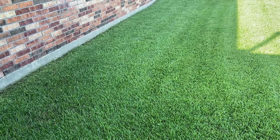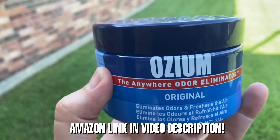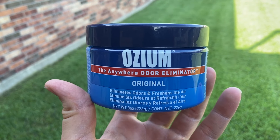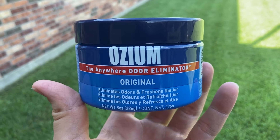After we remove all that excess moisture from the interior, we'll use this next: it's called Ozium, an odor eliminator which is also equally amazing. Just like the Damp Rid, it is linked in my description in case you need it. I'll show you how to use both of these to fix your interior.